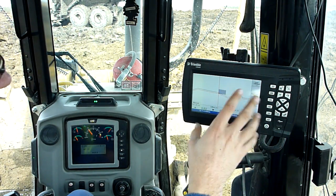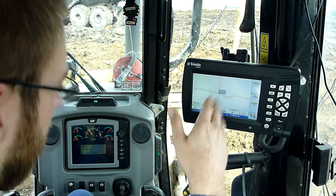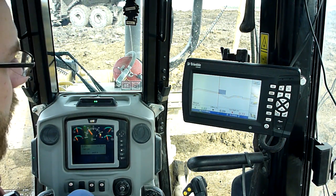Normally you just kind of use this screen for a little bit of reference — just to see, oh yeah, I'm going to be in the ditch in a second. And then you're actually just watching the blade and the light bars for the most part.